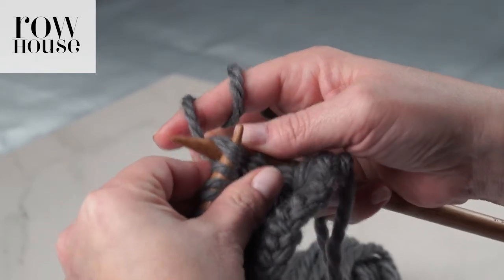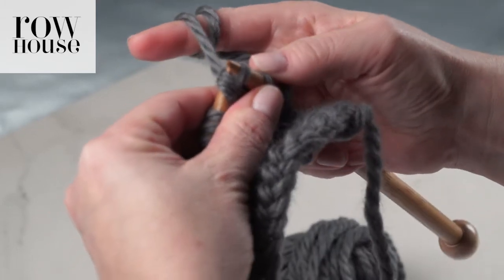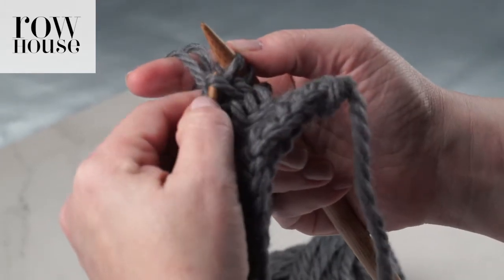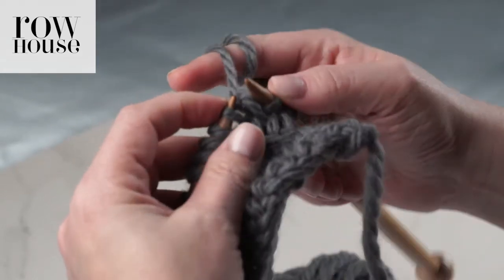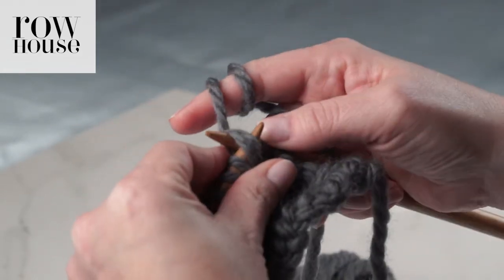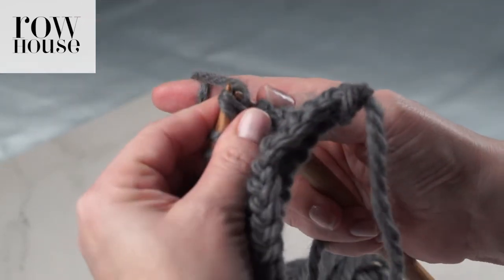And you're going to repeat this — knitting two stitches through the back loop, then you release the first stitch but you leave the second stitch — and you're going to continue to do that until you get to the end of the row.